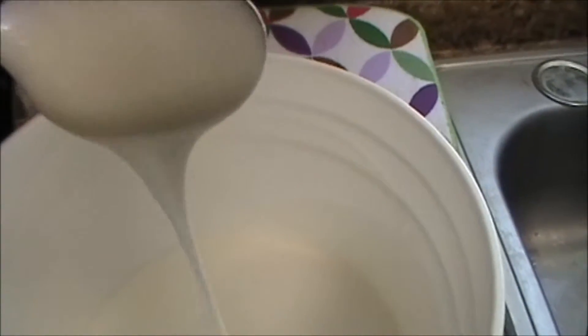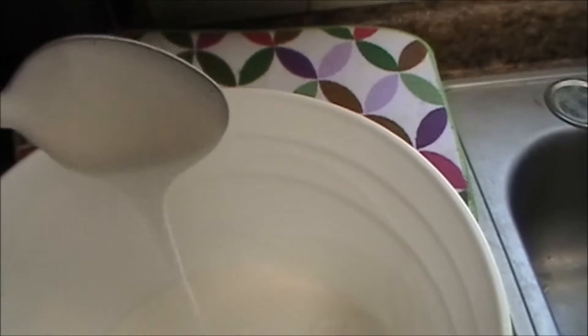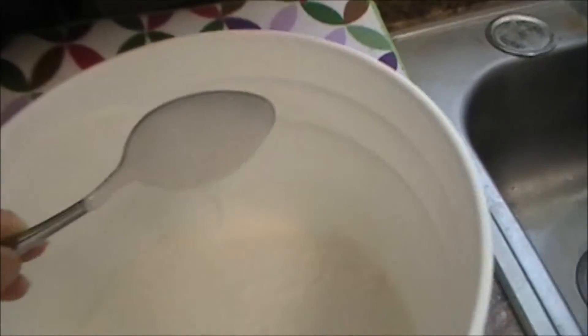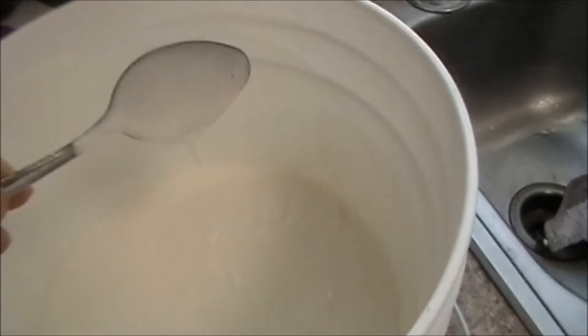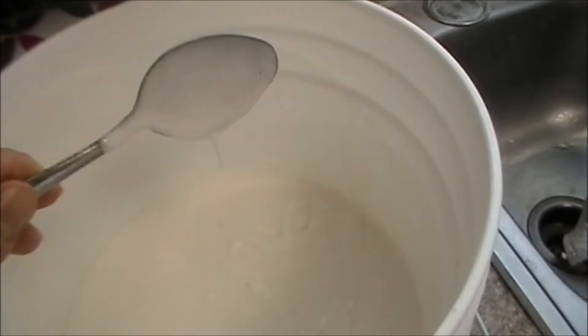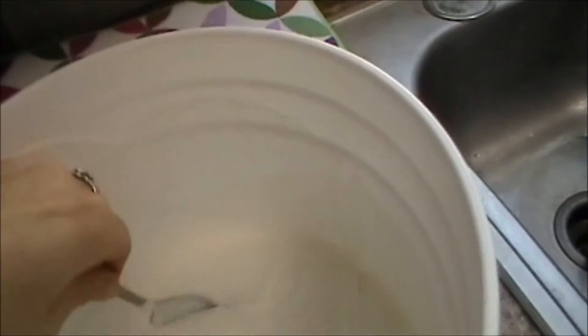This is our cream soap and it doesn't thicken. The only way I'm going to get this to come up thicker is by adding something. I'm thinking I'm going to have to turn this one into maybe like a shaving soap or something — something that has clays in it so I can thicken it up a lot.